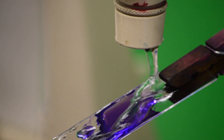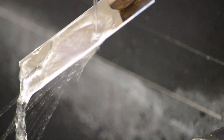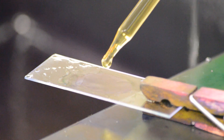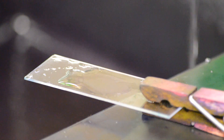Rinse by tilting the slide and gently irrigating with water from a wash bottle or faucet until the draining water is mostly clear. Then add several drops of gram's iodine, which is the mordant, in order to cover the entire area of the smear with the dye. Let it sit for approximately one minute.